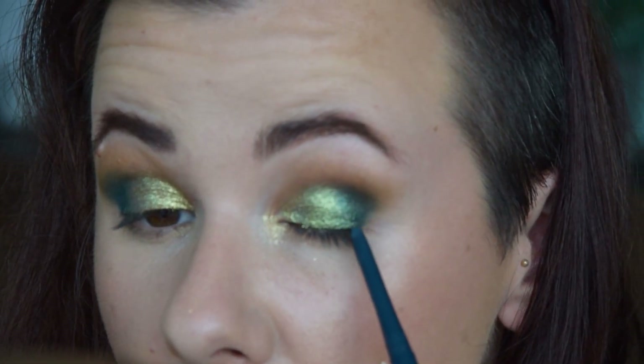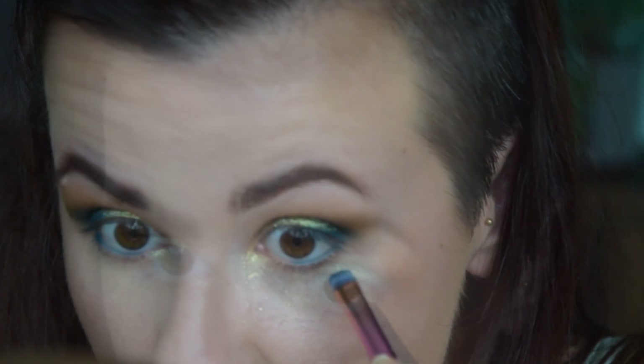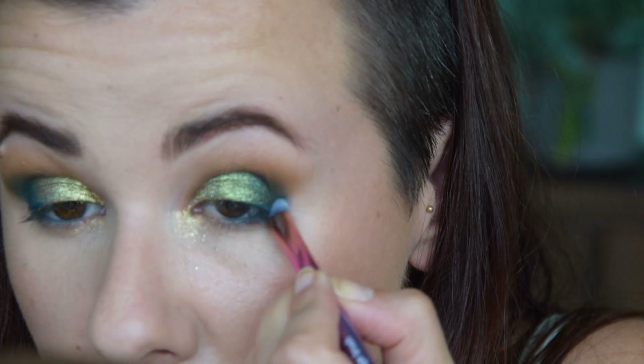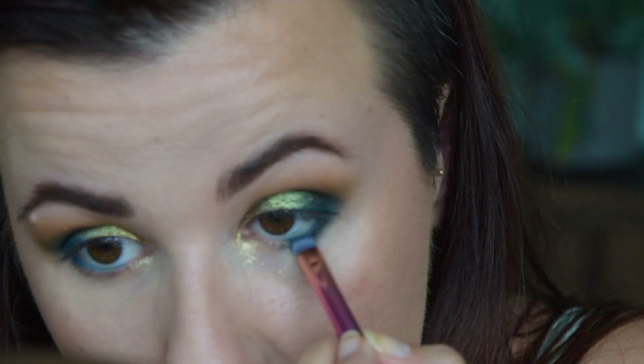I'm using the same mascara on either side since that's not what we're checking about. Smudging the same blue on the outer corner here to connect and then bringing it inwards. I want to add one more layer of shimmer just in the middle, and a little bit more gold on the inner corner — a different one we haven't used yet.